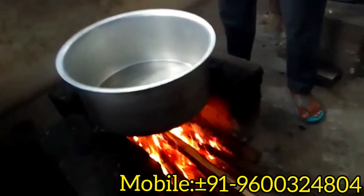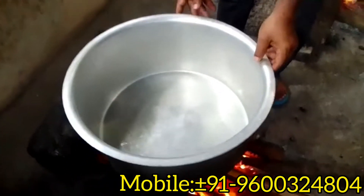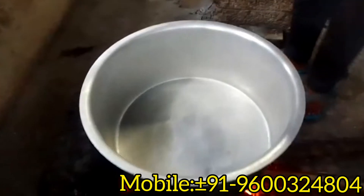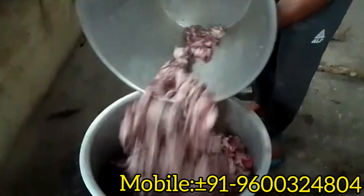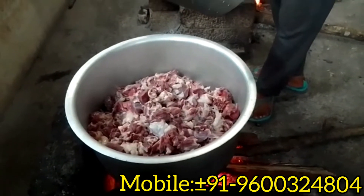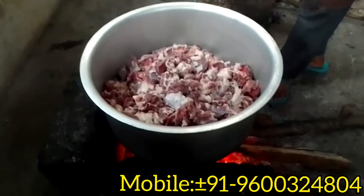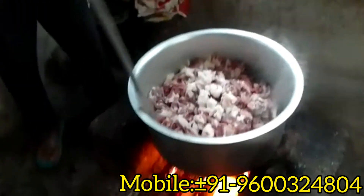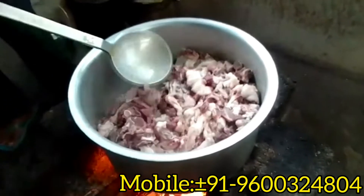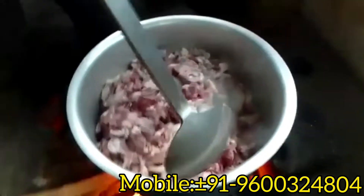We are taking a container with water, we are using it to wash, and we will take a little water.